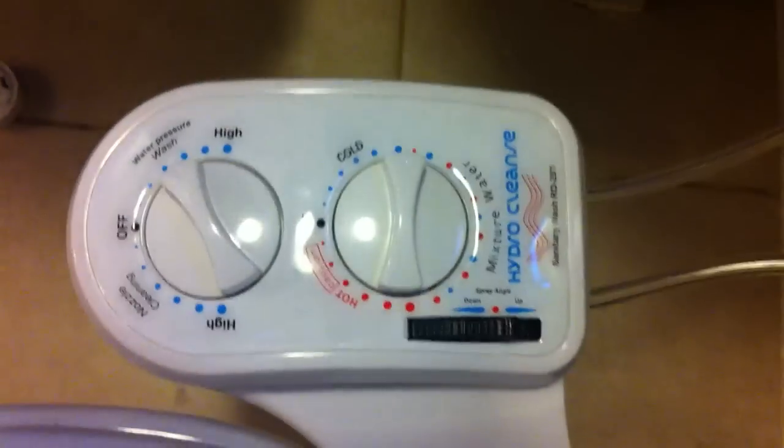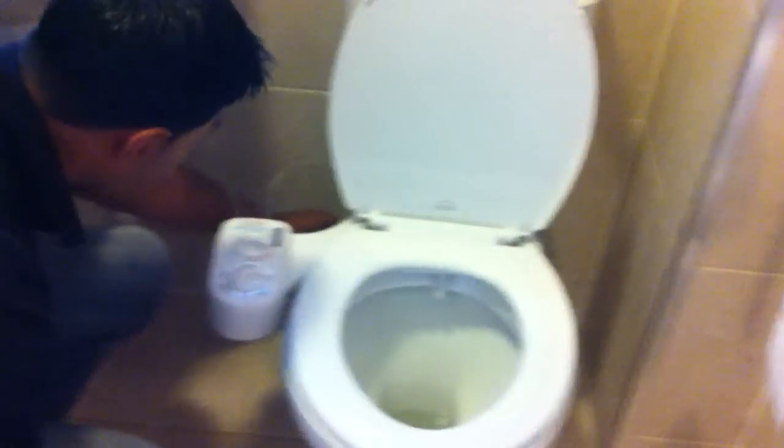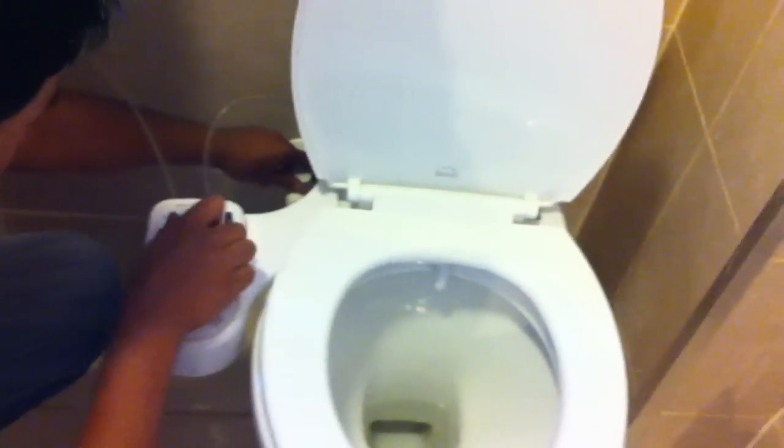Our next step is to switch the water supply on. First I'm going to switch on the cold water supply and just make sure everything is in the off position. I'm going to check that water is actually diverted to the toilet tank as well — checking for any leaks. That's absolutely fine. Now we just need to switch on the hot water supply and check for any leaks or issues there. That's absolutely fine as well — no leaks. You can check it with a dry piece of paper or just run your hand down it.